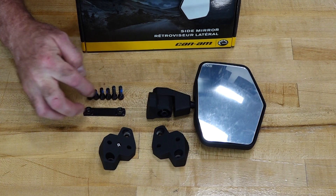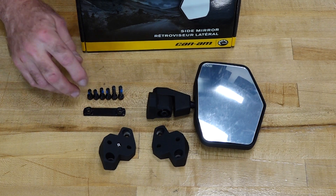Now on this one, I'm only going to need these four bolts, but they also sent the bracket if your model is different from the one that I'm working on. Now that I've got all my parts assembled, let's step over and we'll knock this out.